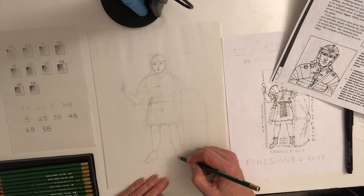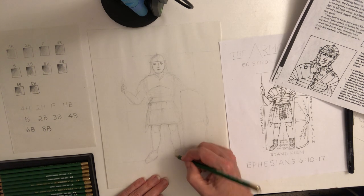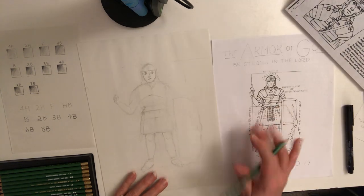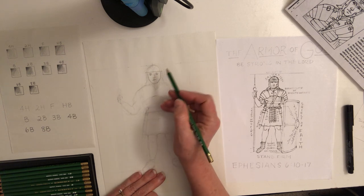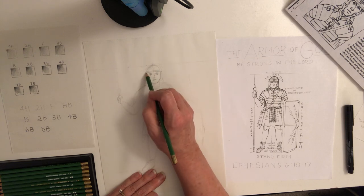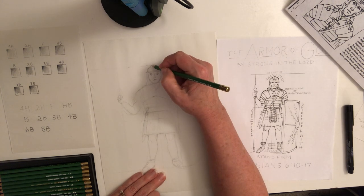The same on this side — this leg is kind of tucked in behind the shield. Try to be symmetrical: whatever you do on one side, do on the other. Now let's work on the helmet. There's actually another line at the top that kind of goes around. This is when you start to fine-tune and get a little bit darker with your sketching.